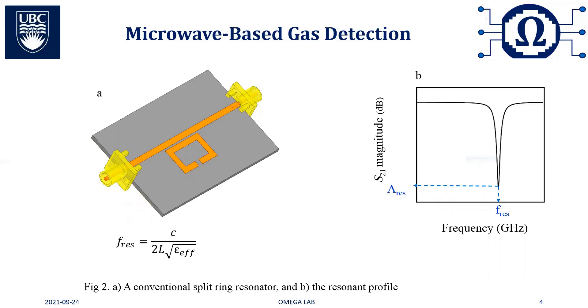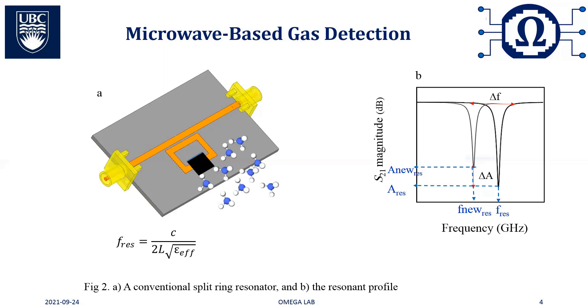When we introduce a material on the ring, the electrical properties of the material will interact with the electromagnetic fields in the resonator's vicinity, which will change the resonant profile of the sensor. These changes, including resonant amplitude and resonant frequency shift, can be used as sensing parameters. However, when it comes to gas or vapor detection, stand-alone SRRs made of metals such as copper have negligible sensitivity to gas species. To resolve this problem, they require a sensitive material to interact with the target gas. The interactions of the sensitive material with the target gas provoke changes in its dielectric properties, which is transduced into changes in the resonant profile.